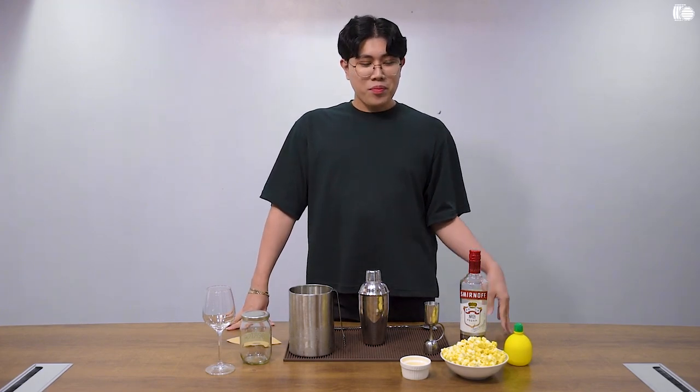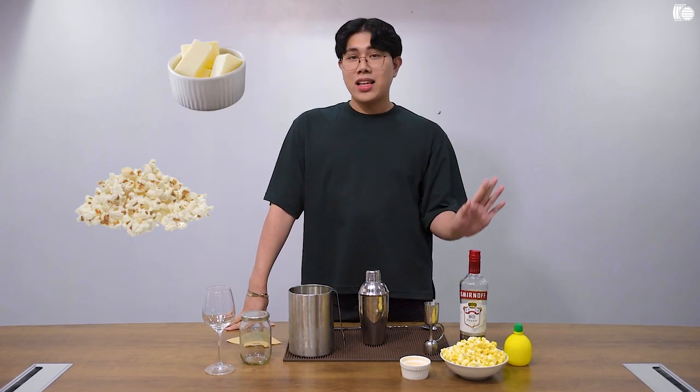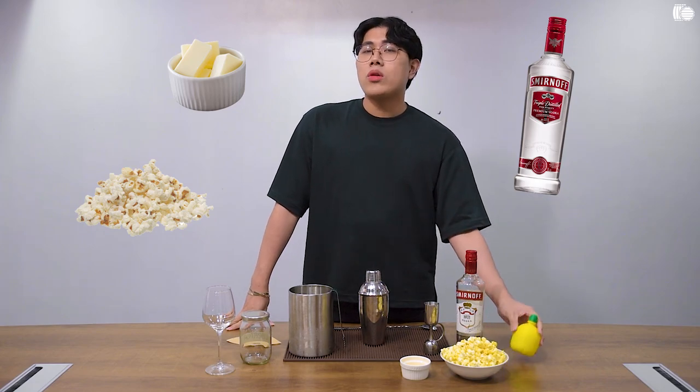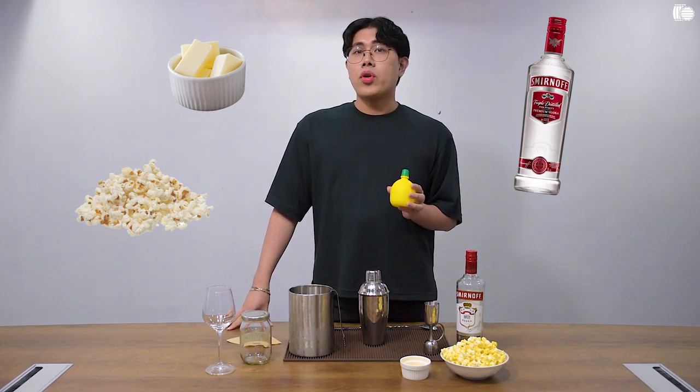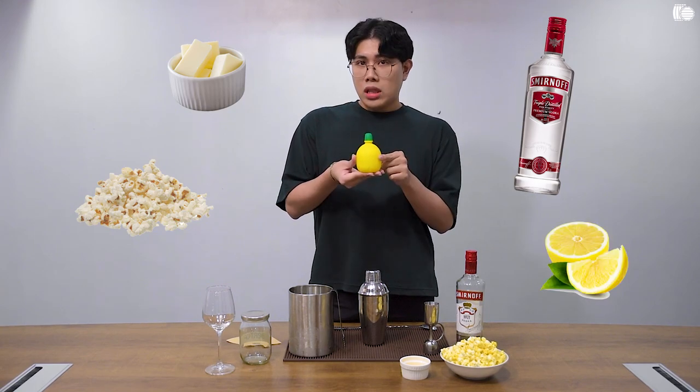Your ingredients will be popcorn — plain, already popped of course — butter, and vodka. Just to even out the flavor of your popcorn and the sweetness, use a little bit of citrus or acid of your choice: lemon juice.